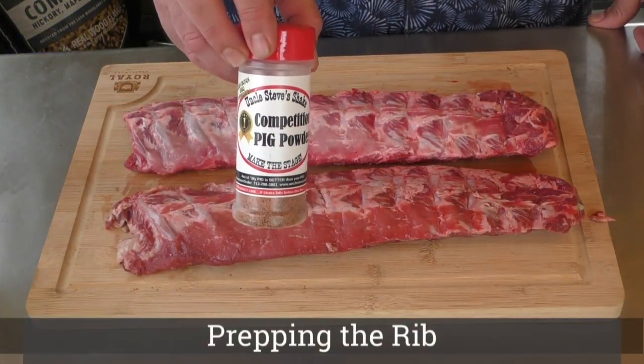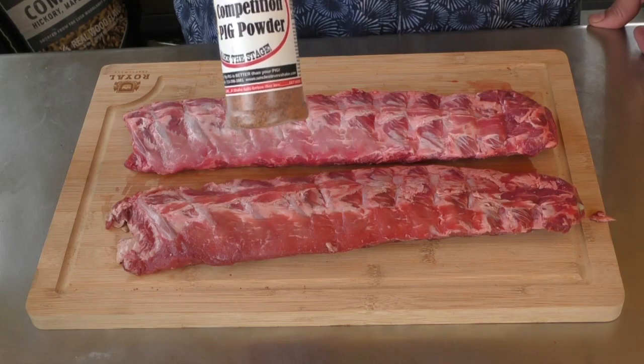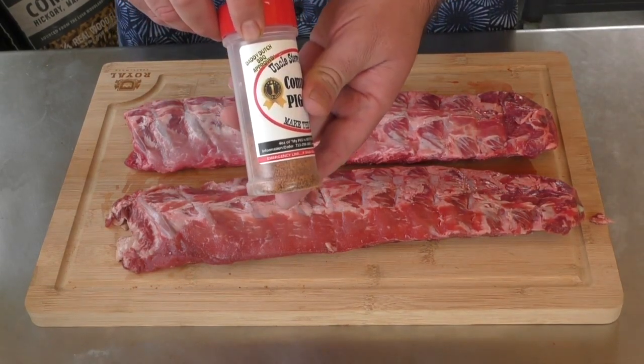For this meat, we're going to use CPP — Competition Pig Powder. It is from Uncle Steve, and Daddy Dutch approved.